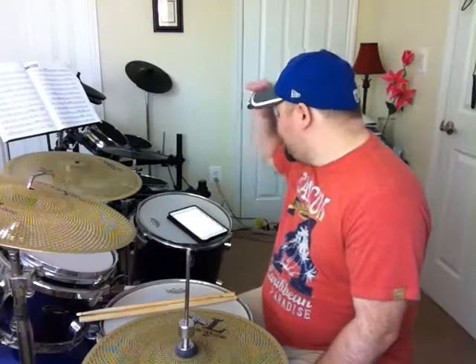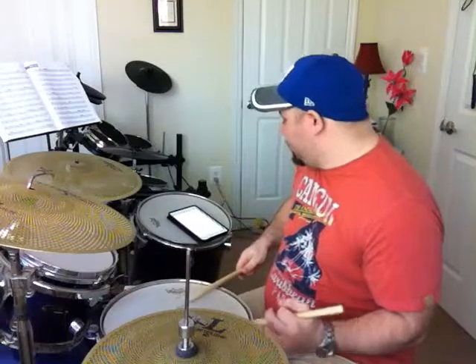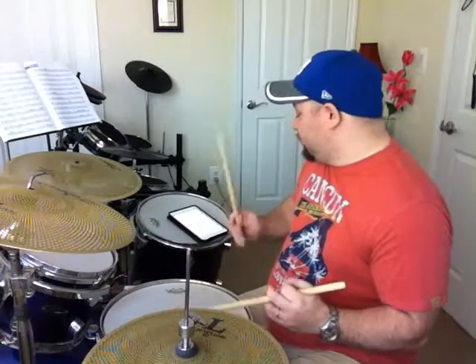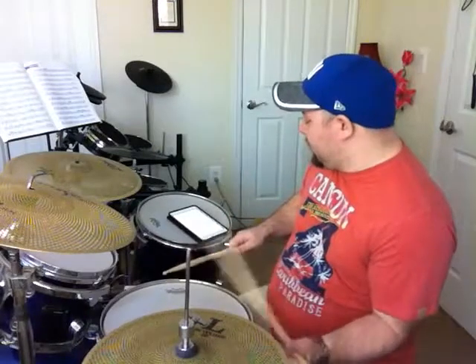So the Burger 25 — I'm going to play this without the drag first. Without the drag, this is what the sticking is: Right, right, right, left, left, left, right, right, left, left, left, left.